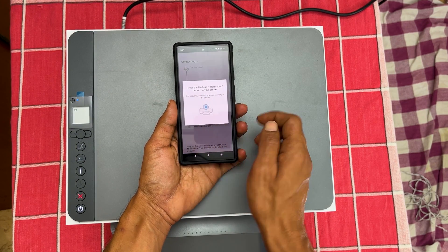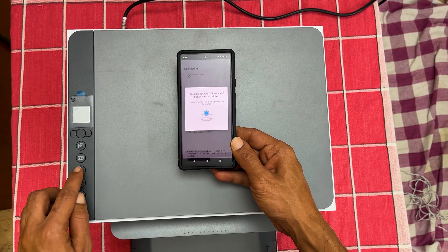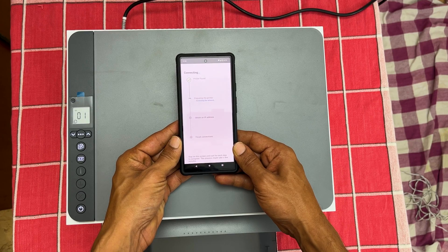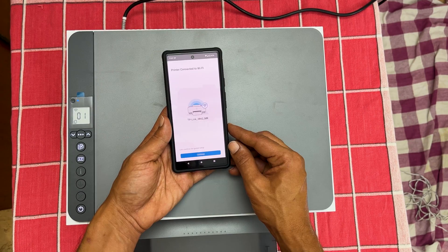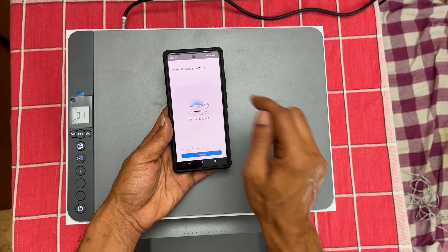You get this pop-up. Press the information button on the printer. Stay on the screen and wait for each step to complete. It may take a while to finish the setup. You get this confirmation page which says 'Printer connected to Wi-Fi.'